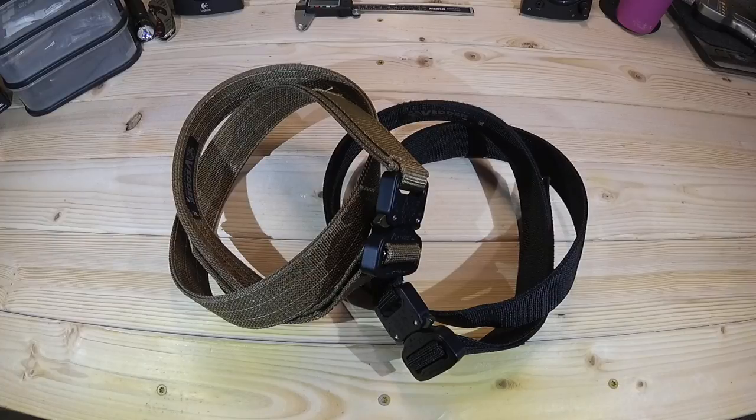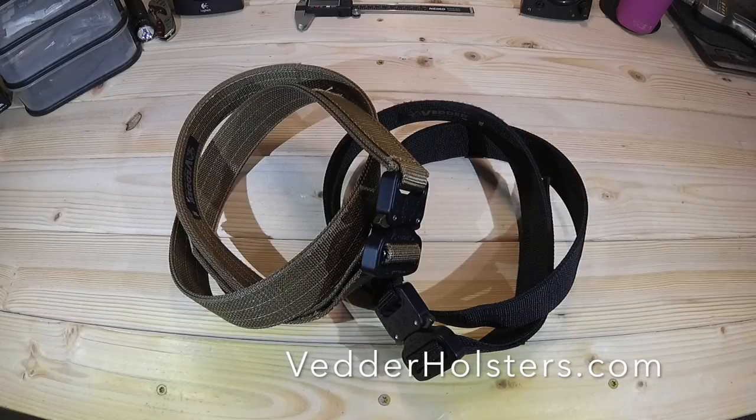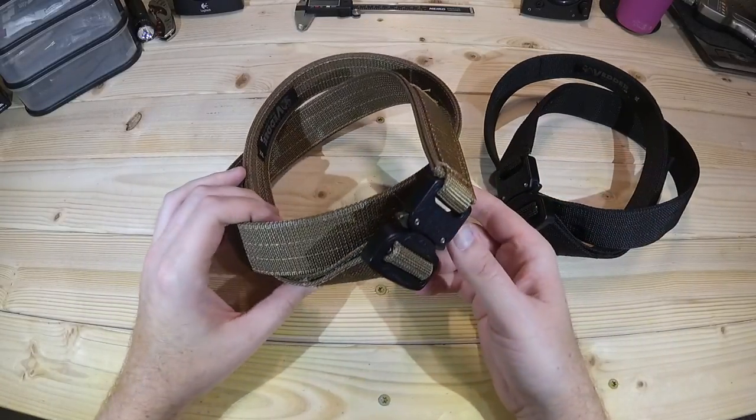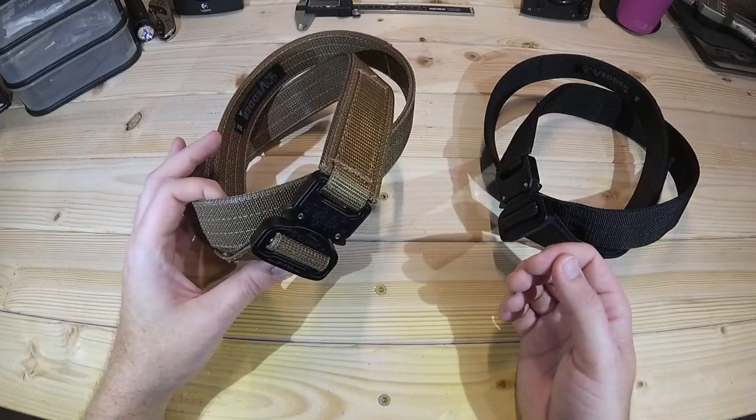As you guys may know, if you've followed the channel for any length of time, I'm a really big fan of Vedder holsters. I've featured them on quite a few videos over time, but Vedder doesn't just make holsters — they also make belts. So that brings us to today: I've got the Cobra Quick Release Gun Belt here, and this is a relatively new offering from Vedder.